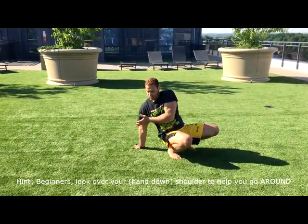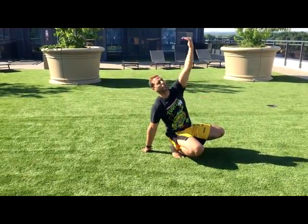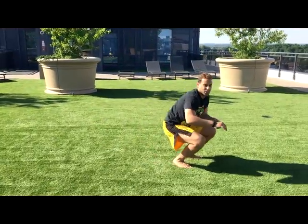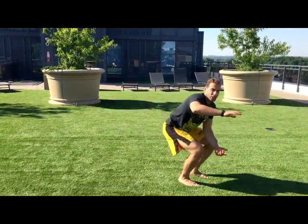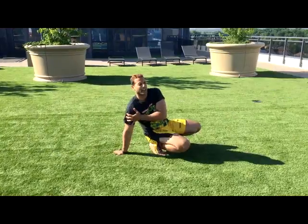Start going around as close as you can to this hand at first, because for a lot of people they find it hard to go directly over. Slowly you can start looking like a modified cartwheel. Eventually you try and bring this hand over and around your head by right hands down.